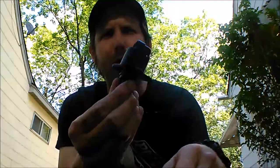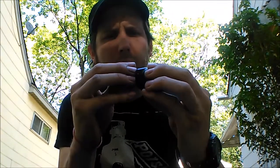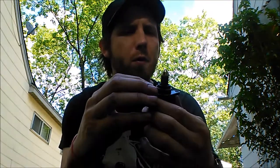How y'all doing? Today we're going to be replacing an idle air control valve for a Saturn SL-1. That's a '99 that we're doing today.